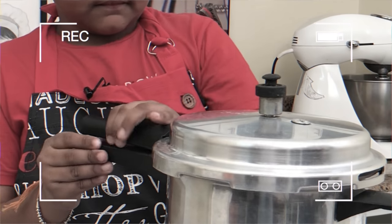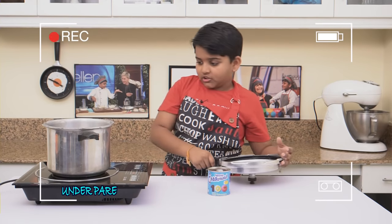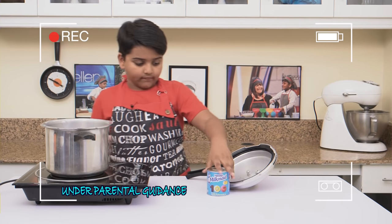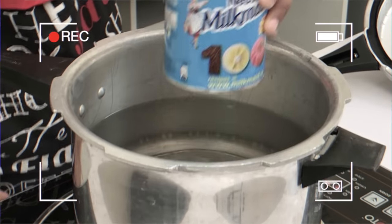First, open the pressure cooker. Fill it with water. I have a condensed milk can here. Without opening it, immerse it fully in water.